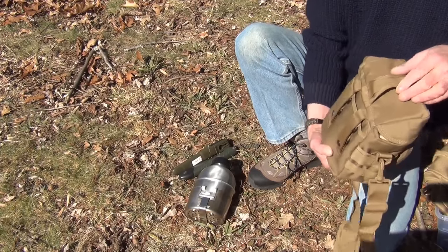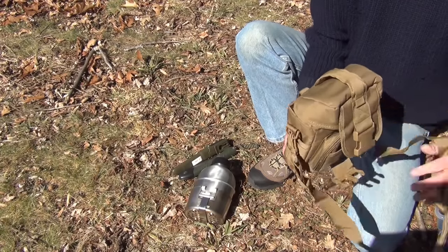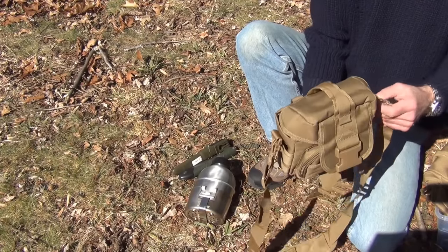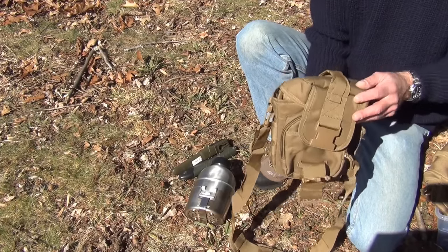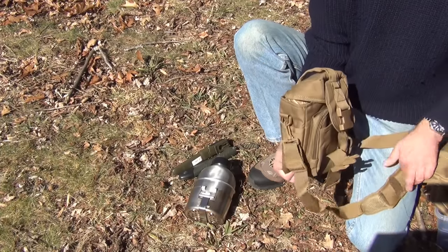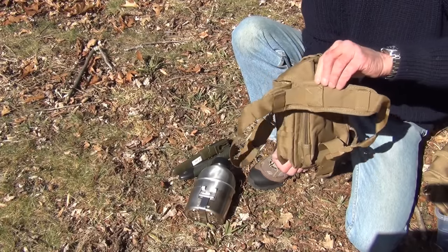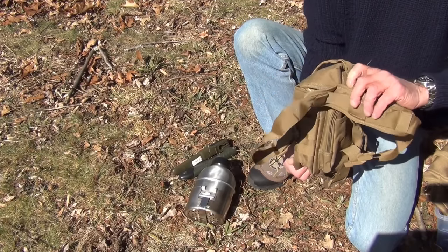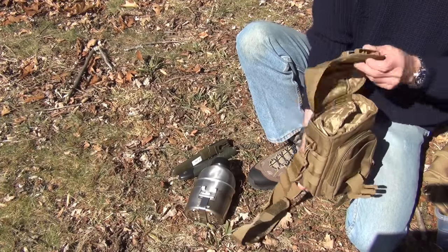One thing I didn't mention is it's got a great carry handle on the top, so if you don't want to carry it with the shoulder strap you can use the handle. You could take the shoulder strap off and use this as a carry bag to your vehicle as a small vehicle kit, keeping the shoulder strap stored with it. The shoulder strap has a nice padded section on top with three Velcro attachment points so it stays nice and even on the shoulder.